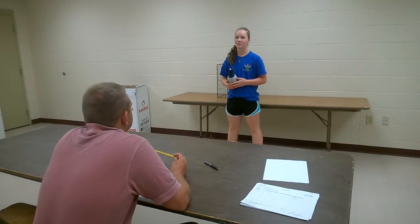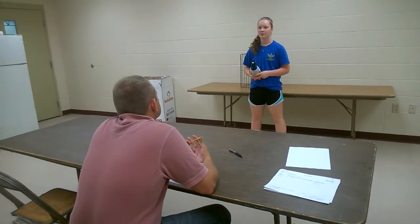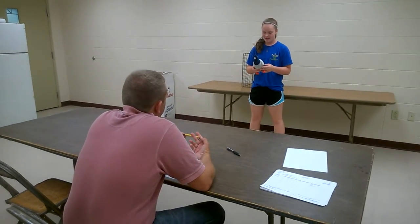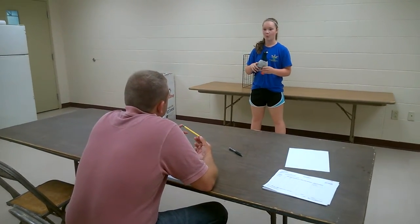Hi, I'm Katie Graham. I've been in the Mitchell 4-H Club, and I've been in the Pigeon Project for nine years. This is my favorite pigeon. He is a homer.